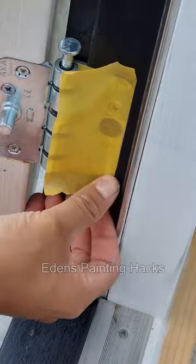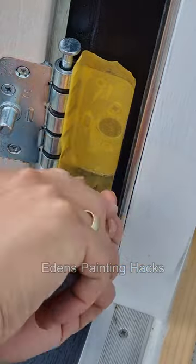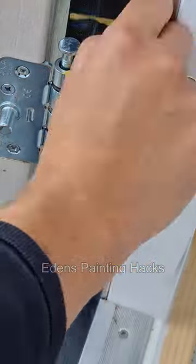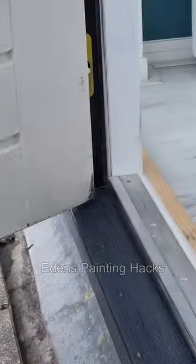If you want to paint a window frame, first tape the hinges. Then cut out the contours, but be careful — the trick is also to cut open the holes. Otherwise, you'll pull the tape off its place.